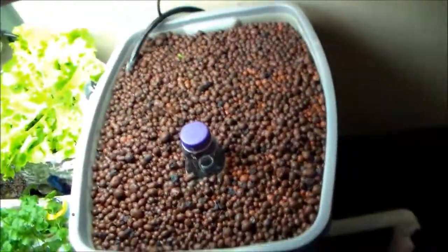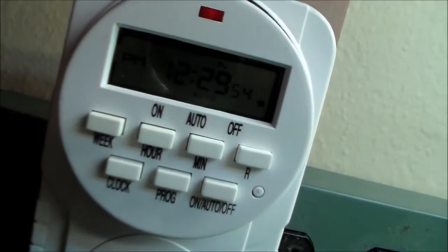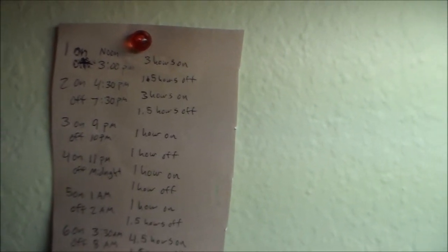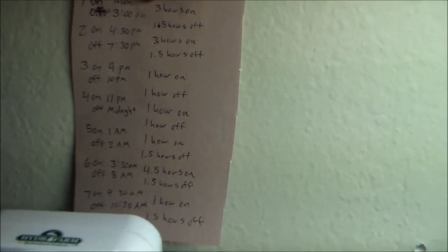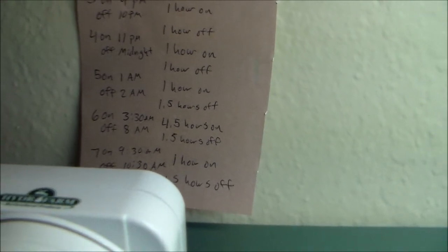I added a digital timer because last night, sitting in the living room, you could hear this running all night long — every minute and 42 seconds it would drain, and it got kind of annoying. It sounded like someone was flushing the toilet in our dining room constantly. So I went to the hydroponic store and got this digital timer — it has eight different on/off settings. It turns on at noon for three hours, off for an hour and a half, on for three hours, and closer to the evening I have it on and off every hour to reduce noise. Then around 3:30 it'll be on for four and a half hours and off for an hour and a half.